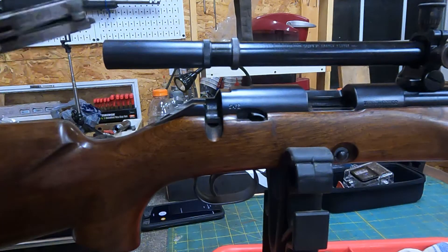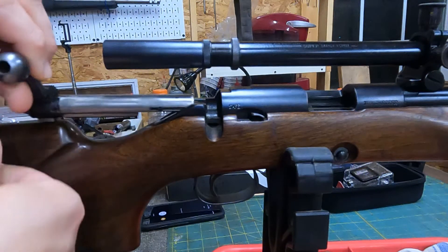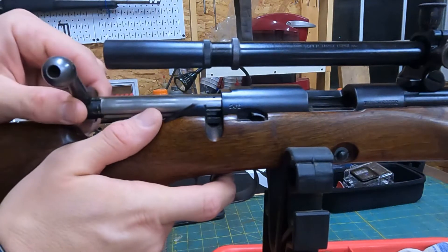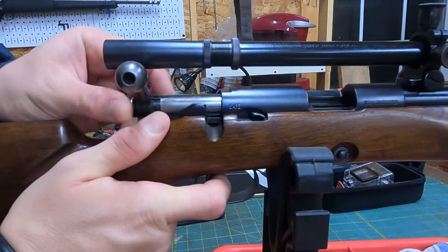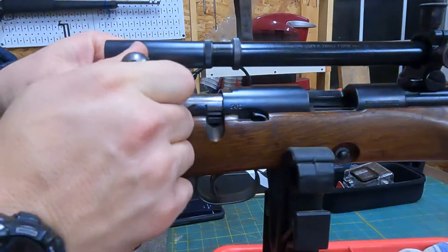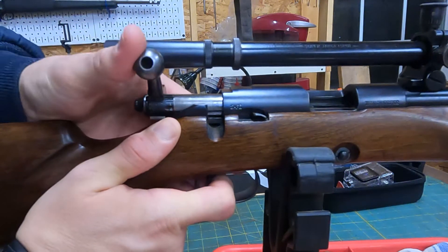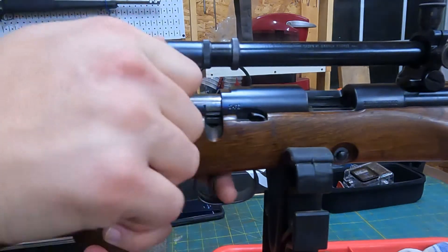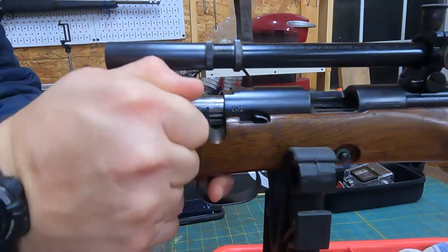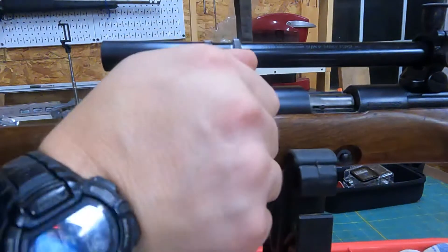To put it back in, same thing — a good hard pull to the rear. This one is a little ornery, but there we go, it goes right in.